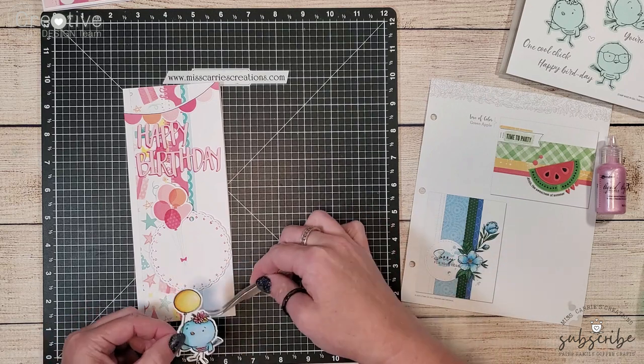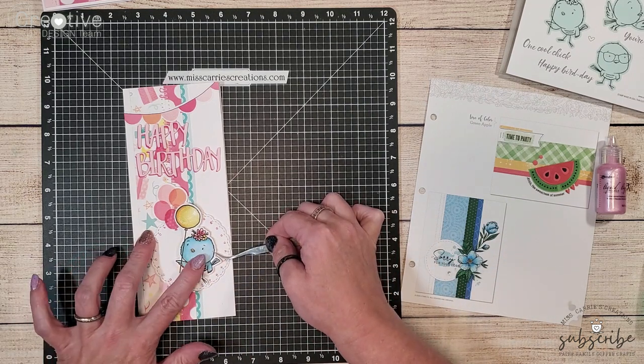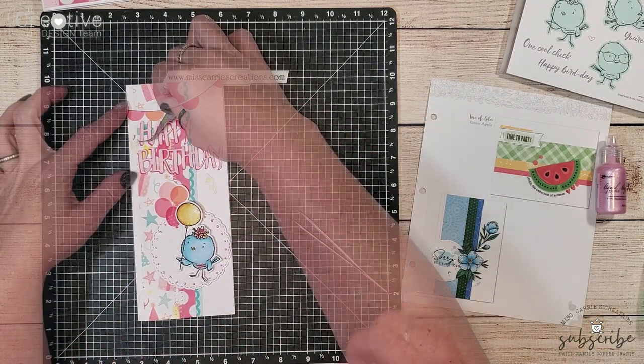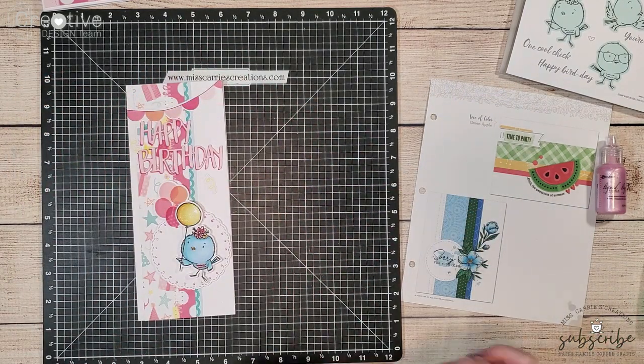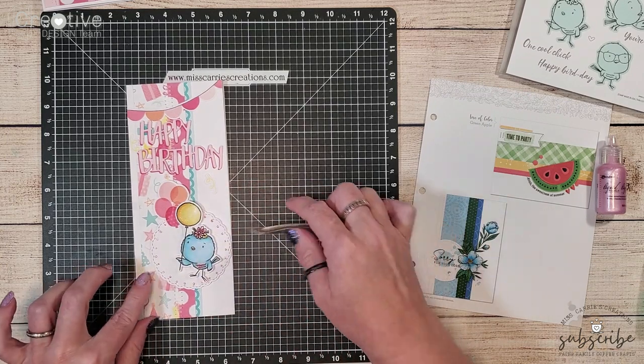After adding her onto that little tag using some foam tape I went and grabbed a couple of streamer stickers in yellow to match her little yellow balloon and I placed them down onto the card along with some yellow acrylic dots.